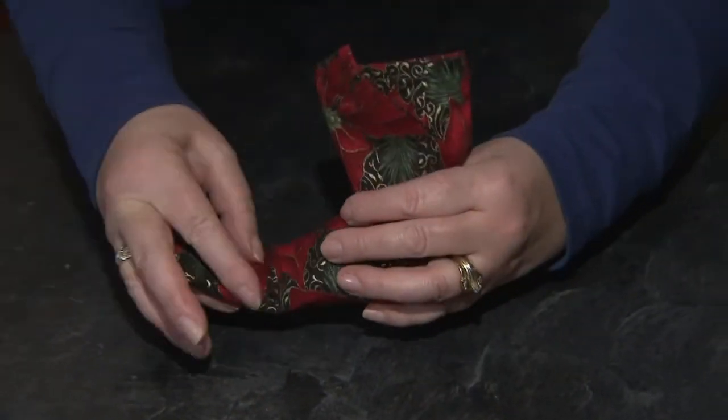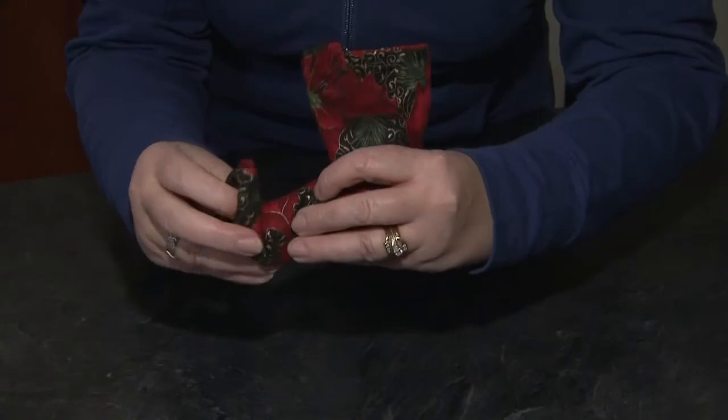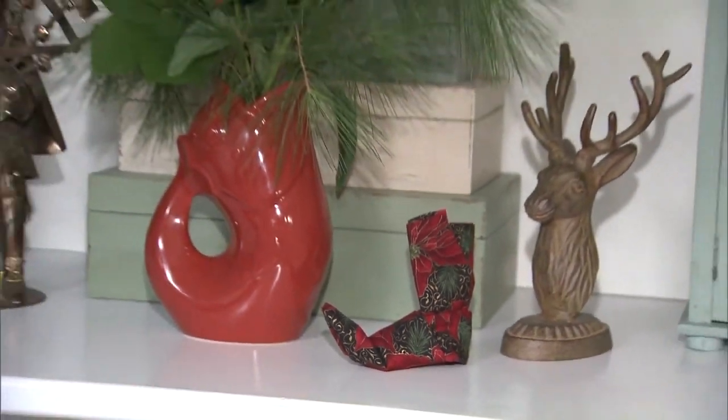We're almost there — it's almost an elf boot. The final detail, of course, is to take it and just crimp the toe so it fully does look like an elf.